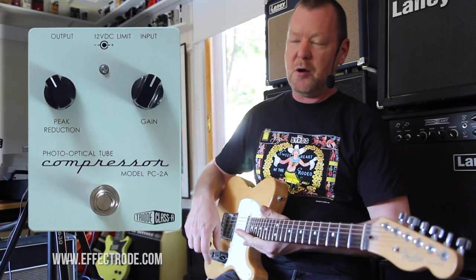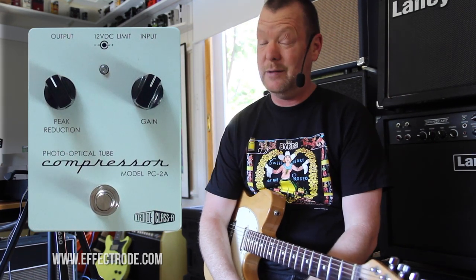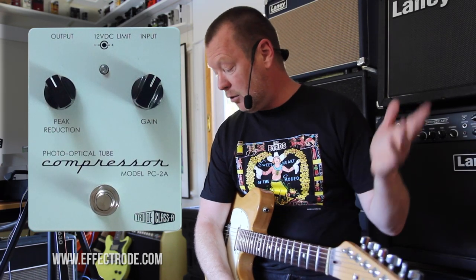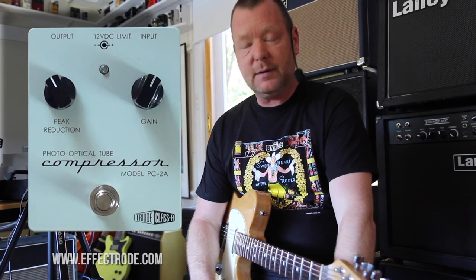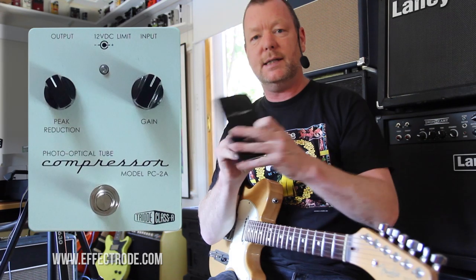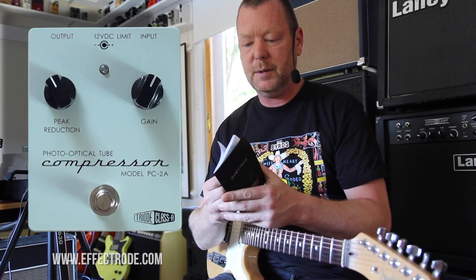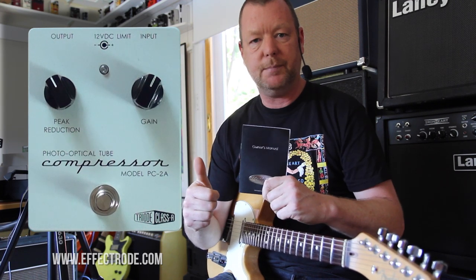That's cool — you can actually use it as a mono mastering sort of limiting device if you wanted to in the studio. Have two of them, even one on each channel — that would be a good idea. This is the photo-optical tube compressor, model PC-2A from Effectrode. Phil Taylor has written a very long and comprehensive treatise in the actual manual, which you would be advised to download and have a good read of, because this is one top quality piece of gear. Check it out. See ya.